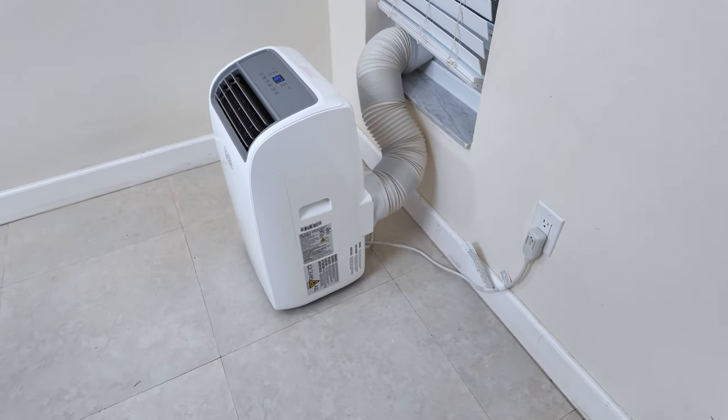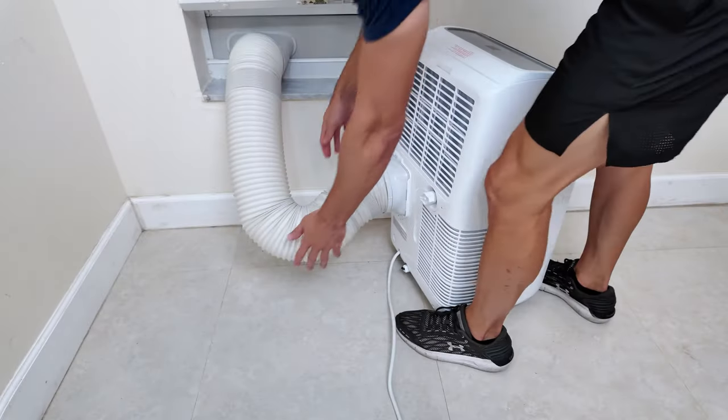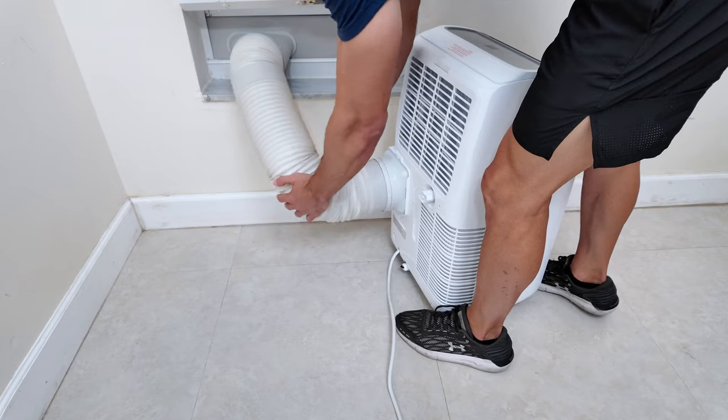Hey guys, what's going on? In this video I'm going to guide you through the setup process of the Black and Decker air conditioner, so let's dive in.